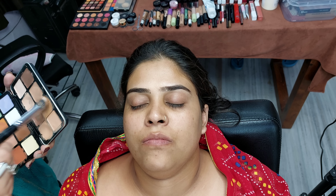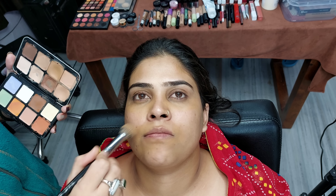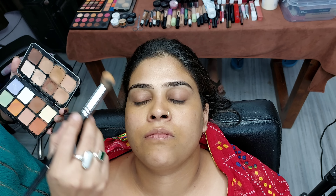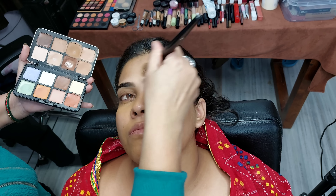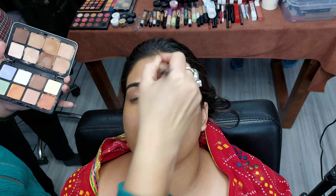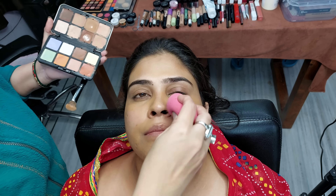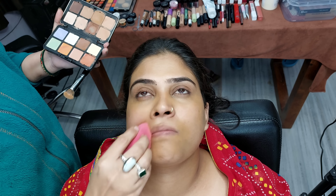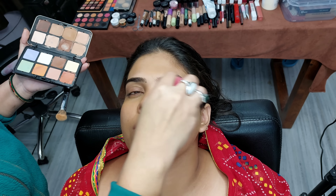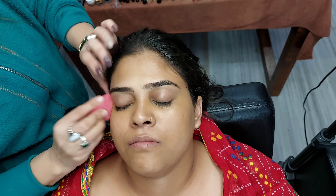The first step is to do concealer. My client doesn't have dark circles, but I am still using concealer. After applying the concealer, we will take a beauty blender and blend it on the face so that it doesn't look uneven. We have now set the concealer.